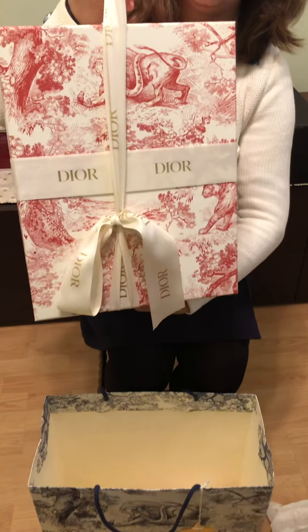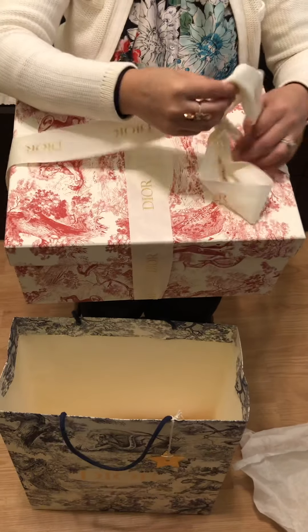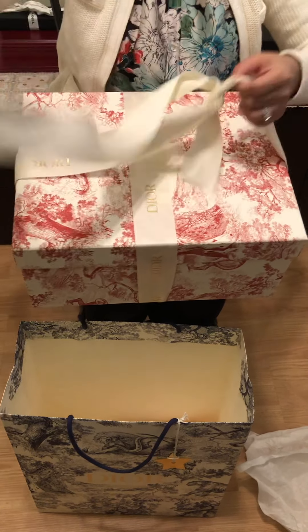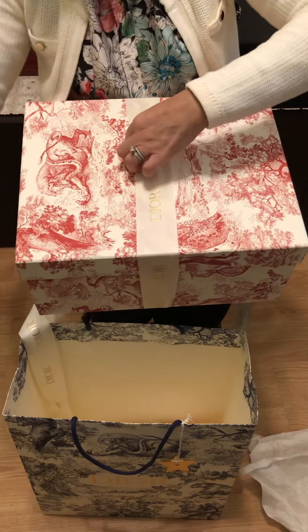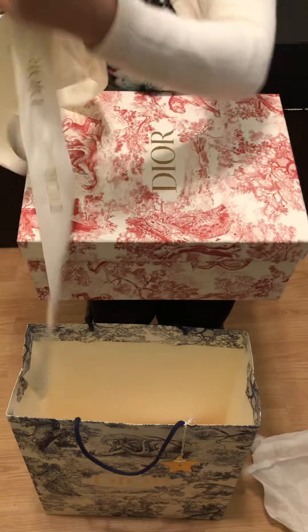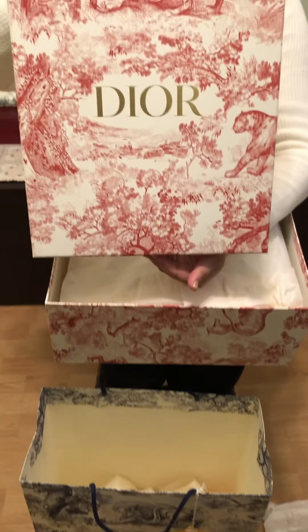Look at the box — the box is in red print and has the ribbon with 'Dior' written on it. So let's take the ribbon off. Here we go, that's the box with the Dior branding.